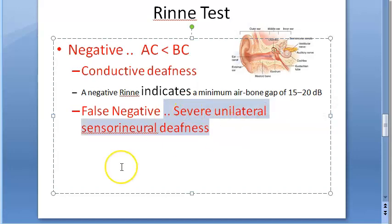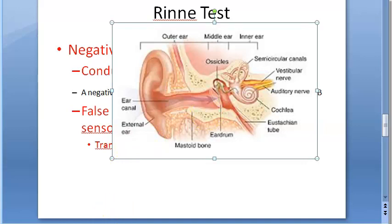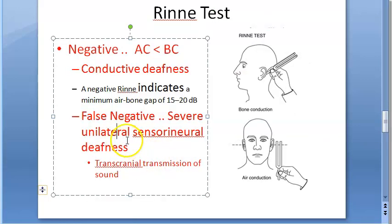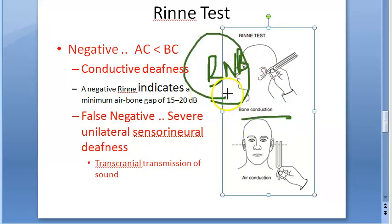If there is severe unilateral sensorineural deafness, you can get a false negative result, because air conduction can be less than bone conduction due to transcranial transmission of sound. To avoid this false negative, during bone conduction testing, a Barany's noise box is placed on the non-test ear. This masking with the Barany's noise box on the non-test ear helps obtain a correct diagnosis.